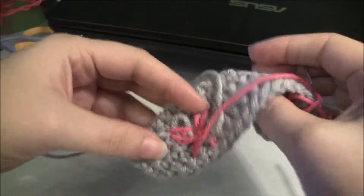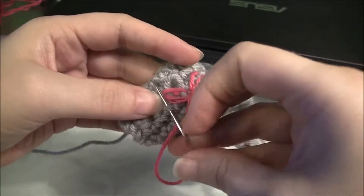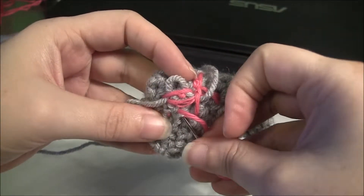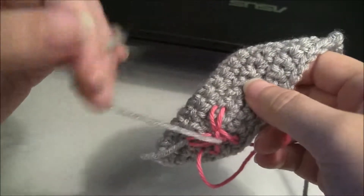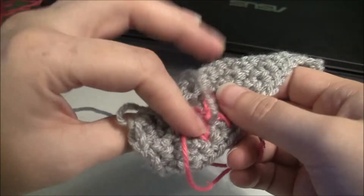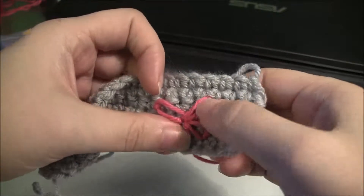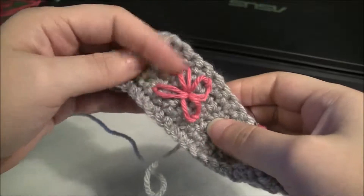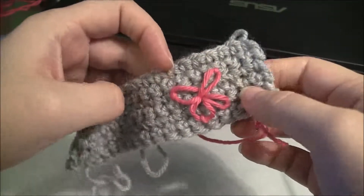Then just weave in a little bit of your ends. Tie a knot if you want to, or not — as long as you weave it in really well. You want to watch this little hanging string so you don't wind it up and get it caught. But since this is just a swatch to show you the technique — there you go, that's it. I hope that helps you. Thanks!